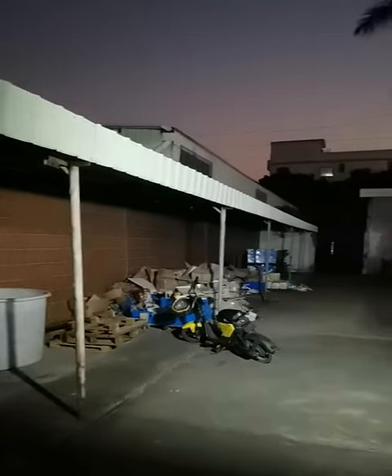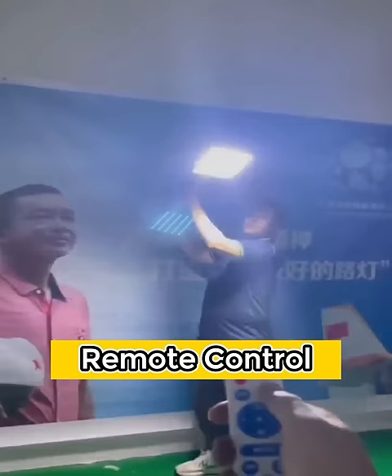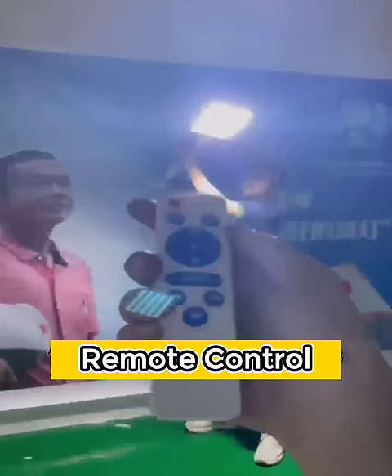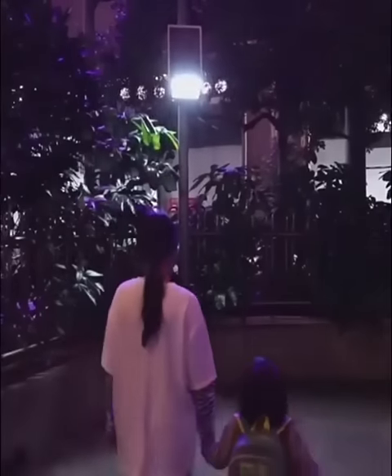It can work all night without wasting electricity. You can turn the light on and off using the remote control — much better than other lights. The product is suitable for growing indoors, on balconies, in the garden, and on farms.